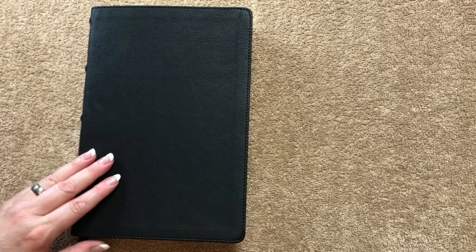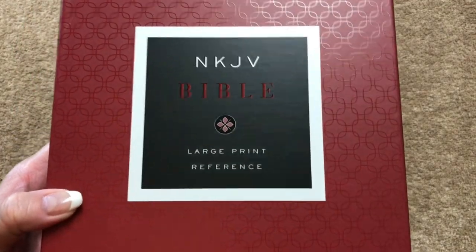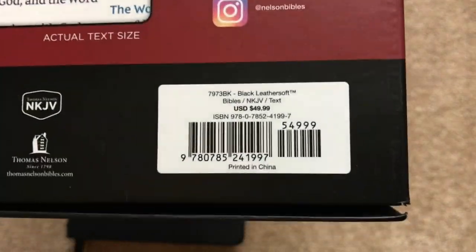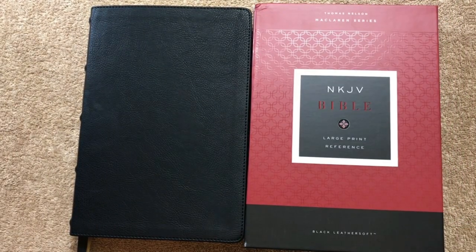Again, these are basically just the preaching Bibles rebranded into a McLaren series. There's the box and the ISBN number, and I will put links in the description box. Thanks for watching — have a great day.